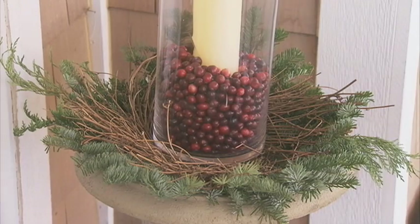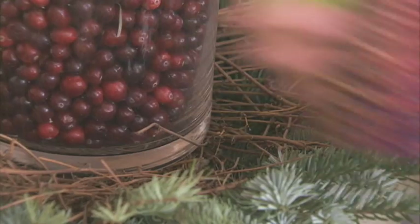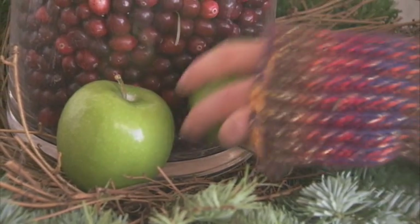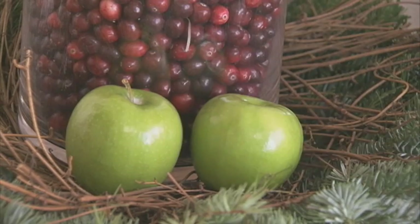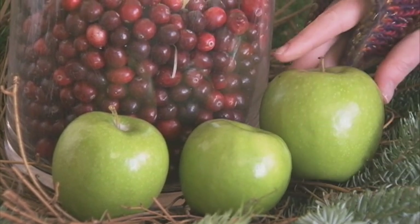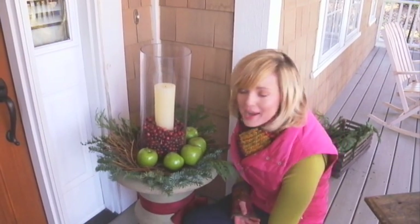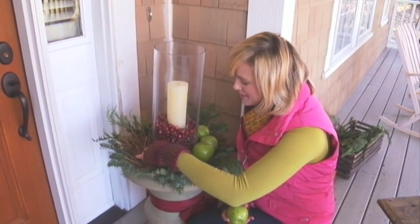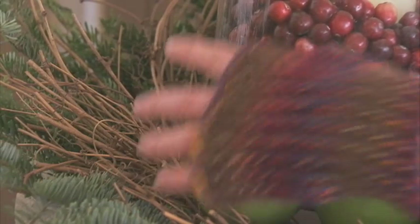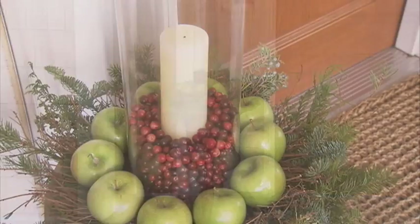The final layer: some beautiful green apples. Just nestle these apples on top of the twig wreath, working your way around the urn. The beautiful bright green color complements the greenery that's already in there. As you add your apples, it will give a little more weight to your urn and secure the greenery and twigs. A fresh and fruity urn that's a beautiful addition to your outdoor decorating.